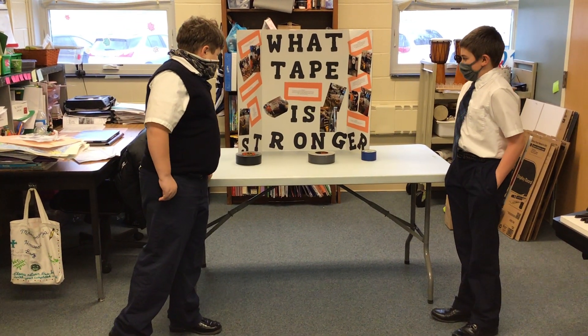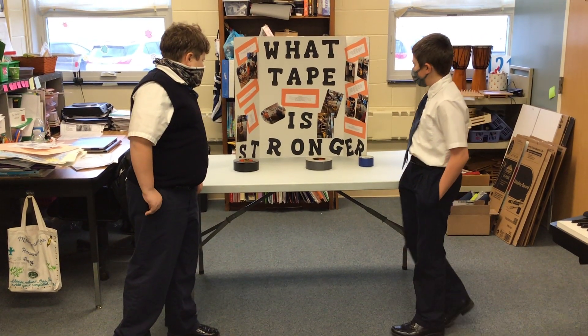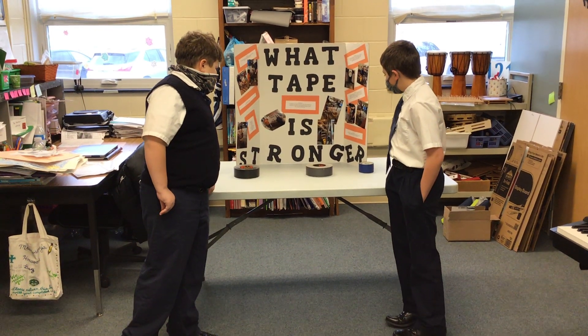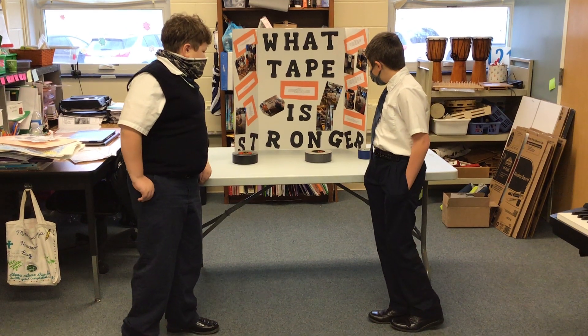In conclusion, we feel that the Gorilla tape was the strongest out of all three tapes, as it held longer than the other two and had the most weight. This is the tape that we thought would be the strongest. It held 90 pounds.